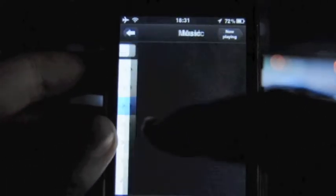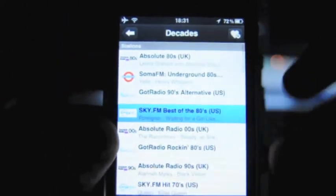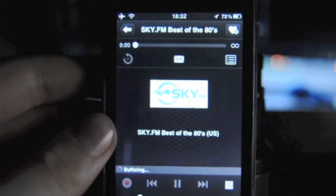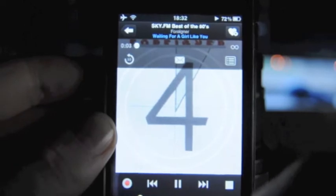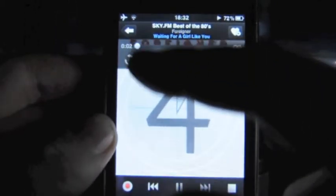When you choose a radio station, here's the screen and it's very much like your music application. You have some cover art if it's available. There's also a scroller, so if you want to start again from where you've listened you can simply press that.